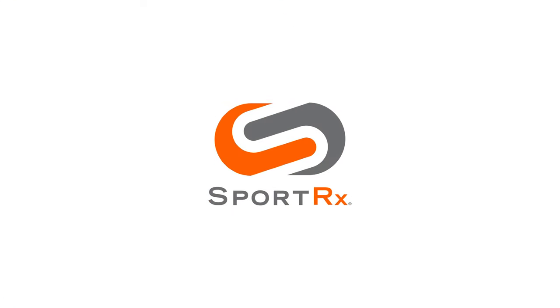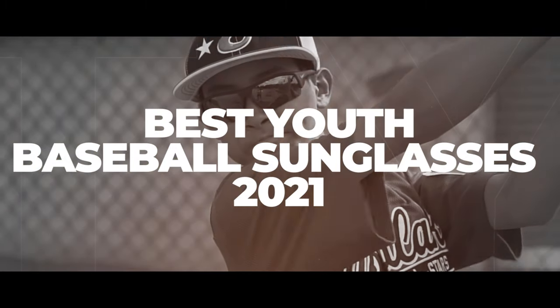If you got a little leaguer in need of some new glasses, stay tuned. This is the right video for you. And hint, you can even get some of these in prescription. Hey everybody, this is Sunglass Rob from SportRx and today we're going to go over our favorite seven pairs of youth baseball sunglasses.